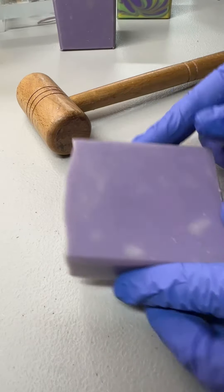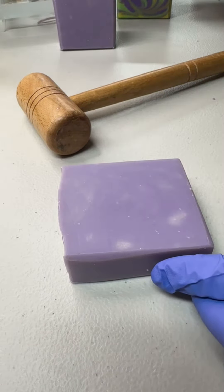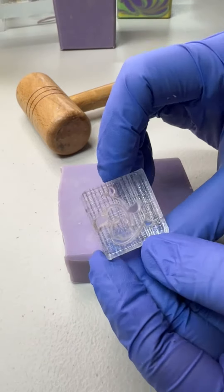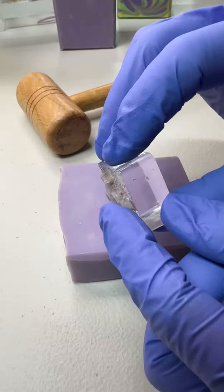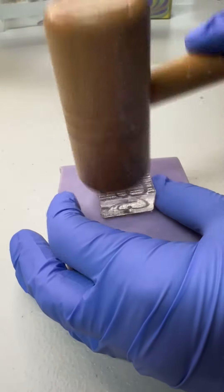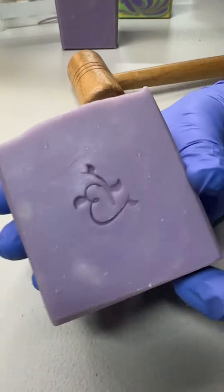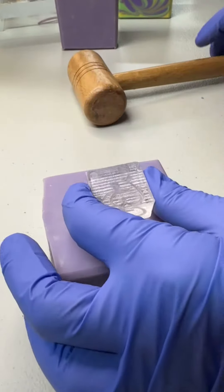I'm gonna bevel this beautiful lilac soap — this one's a lot of fun. This is our stamp; as you can see it's raised on the side. Just put it right in the center, and it's gonna be a little noisy. Pluck it off and it puts our logo on the soap.